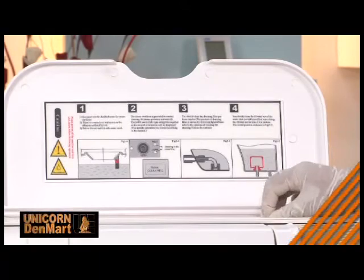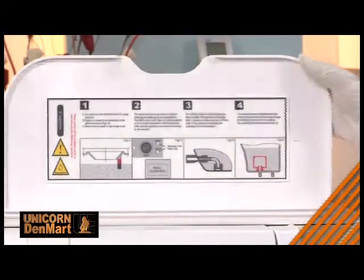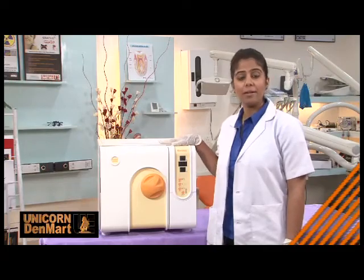It has two separate storage tanks — one for fresh water and one for used water — adding convenience to the user during autoclaving. Combining advanced ergonomics, modern design, and accuracy, the Q15 offers the much sought-after hygiene solution for various dental clinics.